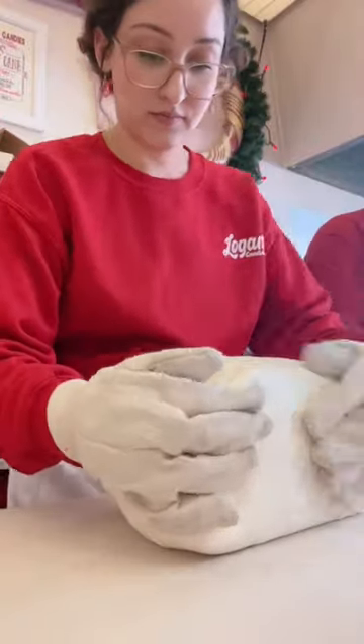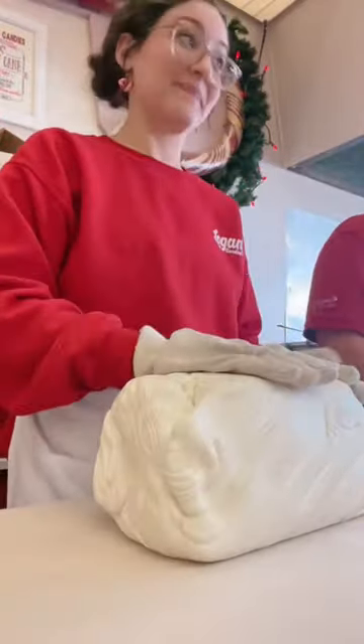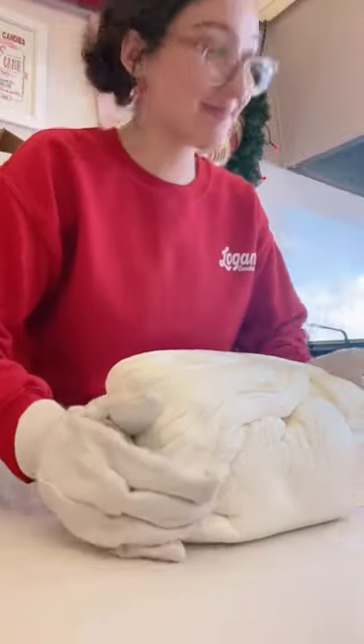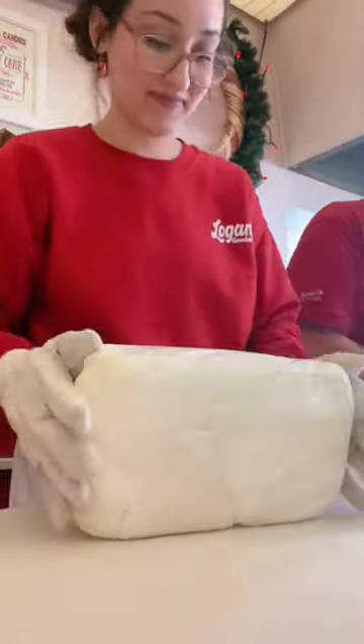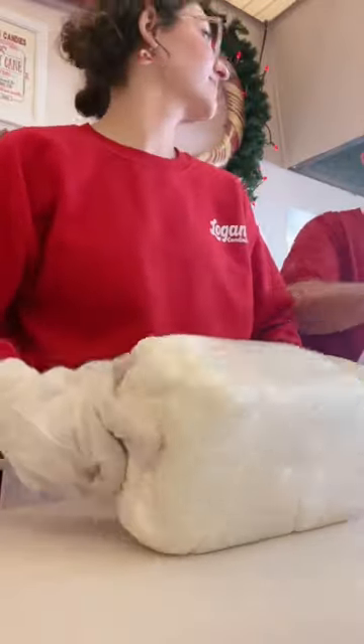I'm just going to stretch it out here a little bit. Now what happens right here is what we call the giant breath mill. That's because we were told that somebody had an incredibly bad breath. Here we are. You'll see, now will be the middle or the center of the candy cane. And you'll just need to have it all pull together. That's a great point of view.